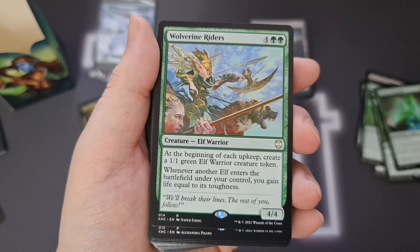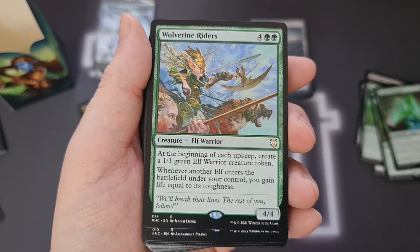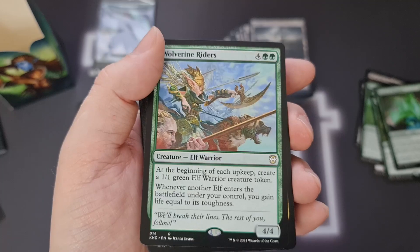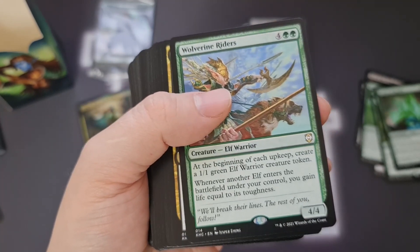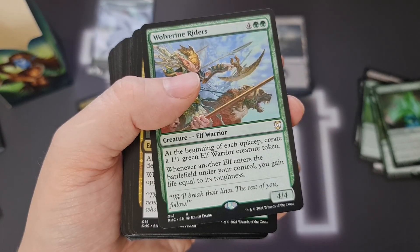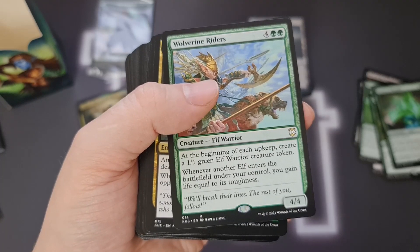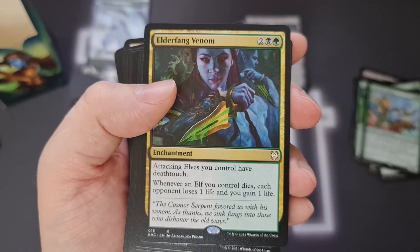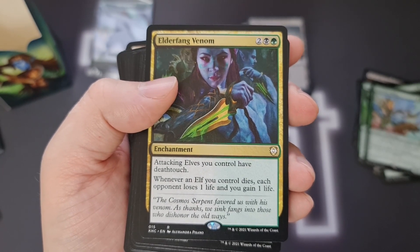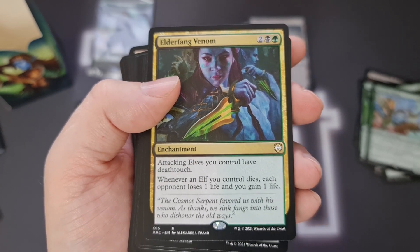Wolverine Riders — 4 green green for a 4/4, which is steep, but at the beginning of each upkeep it creates a 1/1 green Elf Warrior token, which is where the value comes in — absolutely amazing. Whenever another elf enters the battlefield under your control, you gain life equal to its toughness. So if you're creating tokens with Lathril and doubling up with Vorinclex and Doubling Season, you could be gaining maybe 10 life a turn. That's crazy good. Next up, Elderfang Venom — 2 black and green, an enchantment where attacking elves you control have deathtouch. You might want to put in the new Kaldheim 1/3 that gives all your deathtouch creatures poison — that might be something to look at.